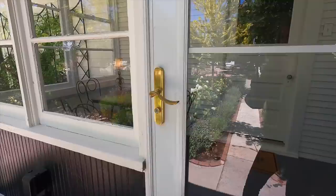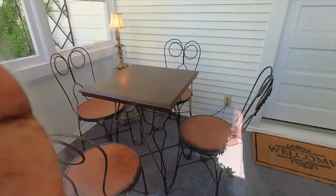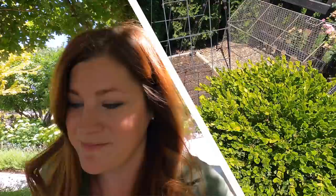Oh, you guys want to see the cutest little bistro set I picked up? I don't know if we can see that through the window — look at that. Isn't that cute? Got that at the antique store not long ago. Okay, now I want to plant some basil and then we'll go spread the garlic out.